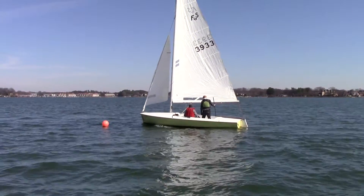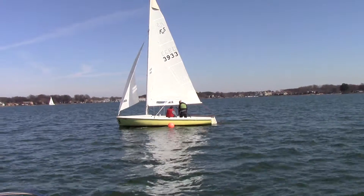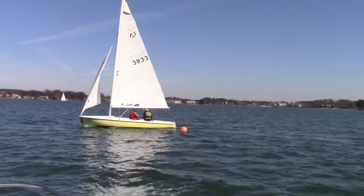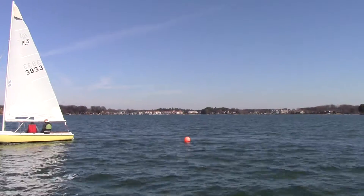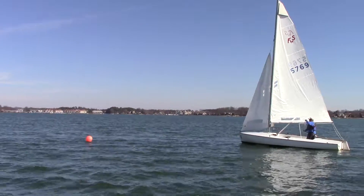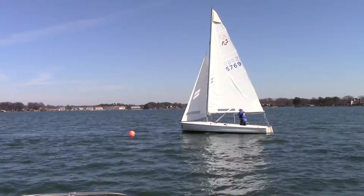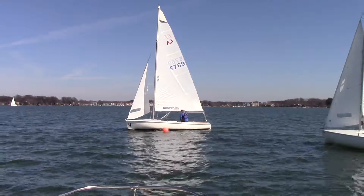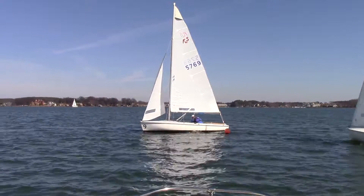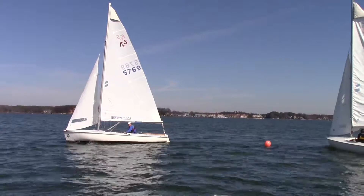Coming in tight — that's tough, and it's unnecessary as well. Now they're leaving a big hole, so come in wide if you can and finish tight. Sean's coming in pretty wide, maybe starting his turn a little early, but he's finishing very tight, his main's in, nice high lane. That's pretty darn good.